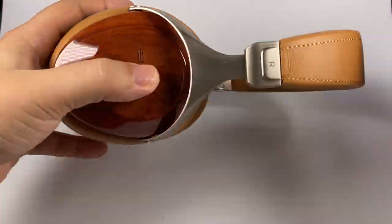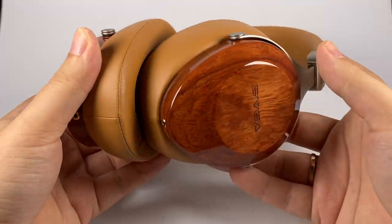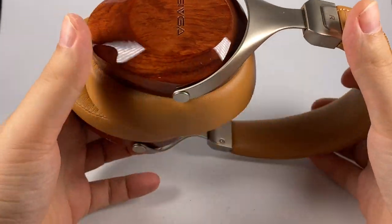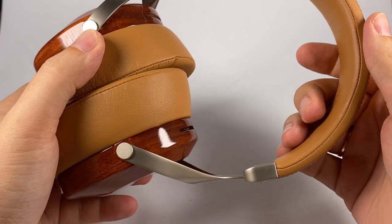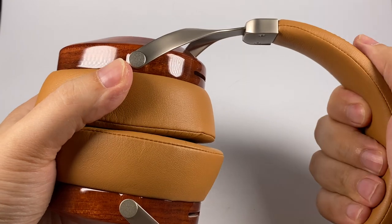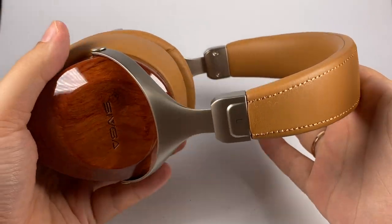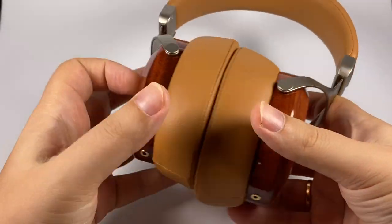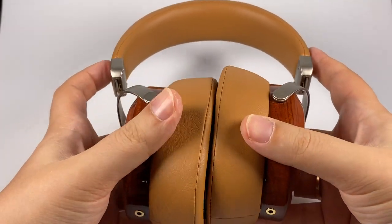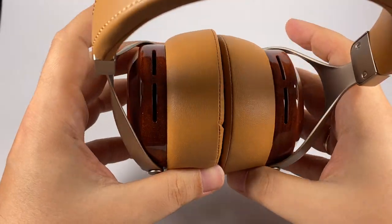In terms of design and build quality, this model probably surpasses everything in this price range and even in more affordable segments. Faux leather is used, but it's super soft and comfortable. The model itself is really lightweight and distributes weight nicely — very comfortable to wear, not super hard clamping but they stay on the head reliably.